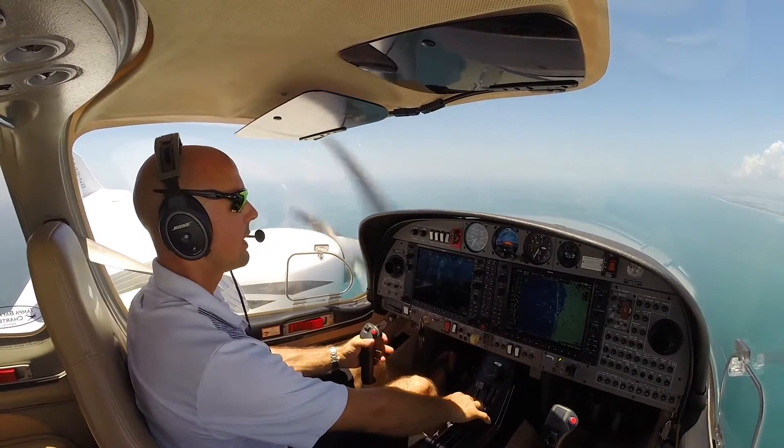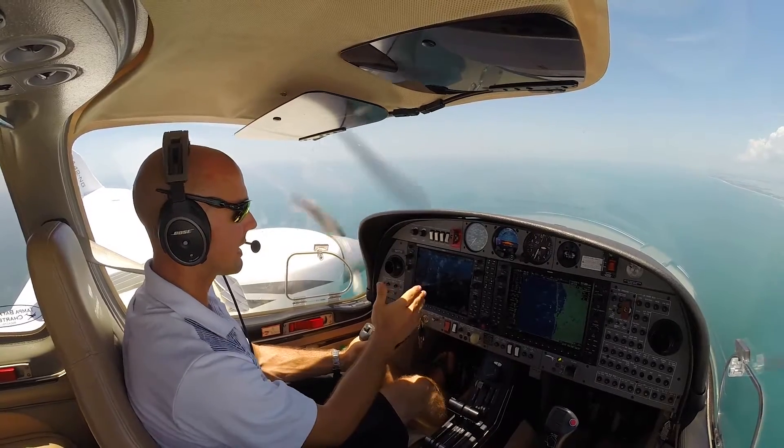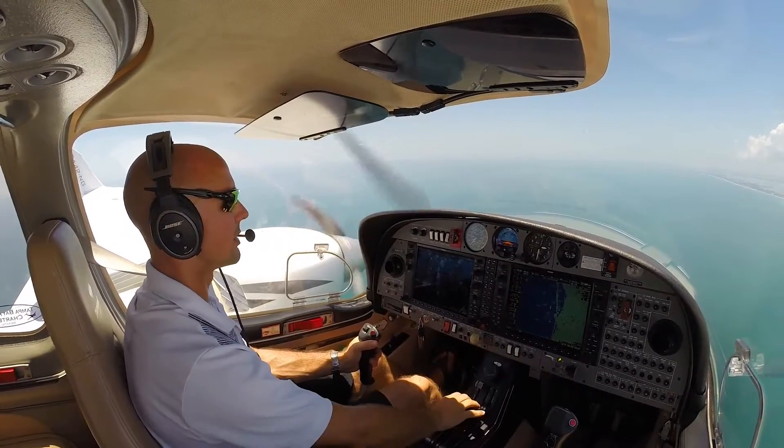First thing we want to do is make sure we've synced up our heading bug, got our L2 bug set, and we're flying along. Have everything dialed in so we can try to keep on that same L2 and same heading here.